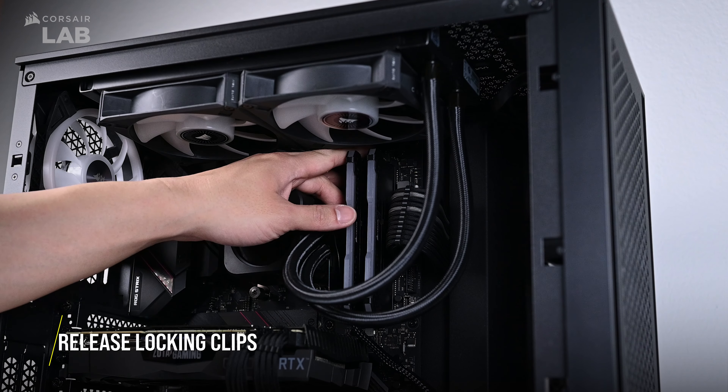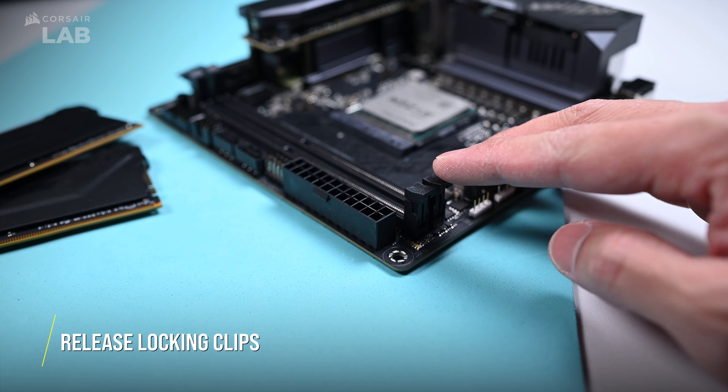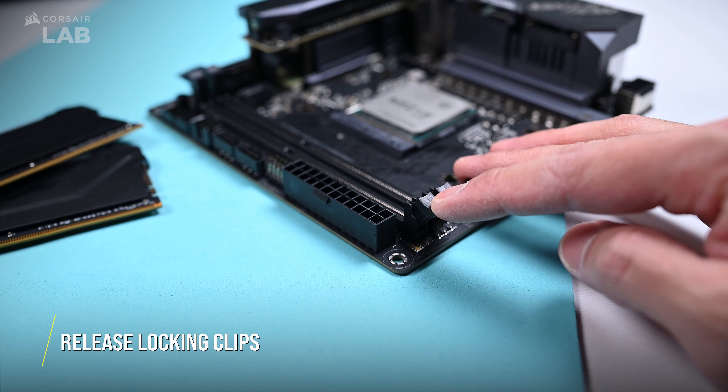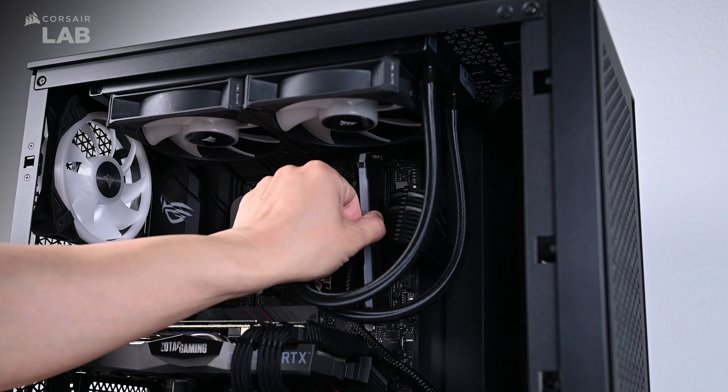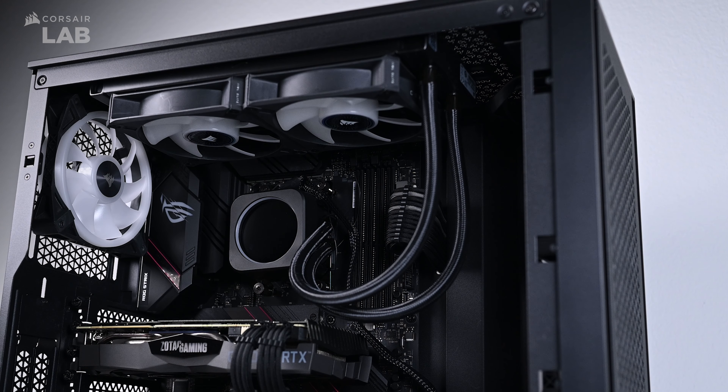Release the locking clips from your old memory modules. Certain motherboards will have these clips on just one side or both sides, so check your motherboard manual to be sure. You should then hear a click and your RAM sticks should pop up, signifying that it is okay to take them out.